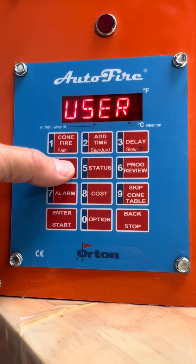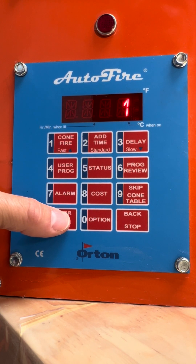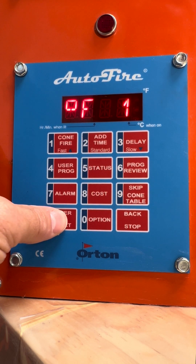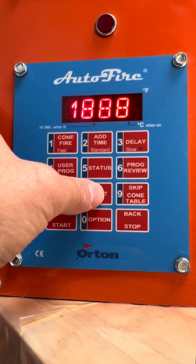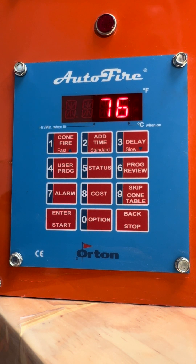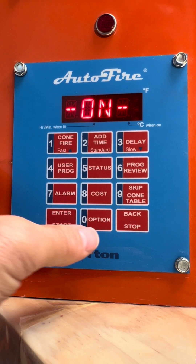If you want to do a user program, press user, go to user one, press enter, and we can easily put our own program in. So 324 degrees an hour, all the way up to 1888, enter. Do a five-minute hold, enter. This is a very simplistic program that does the same thing without all the other stops along the way. Now it'll click on and off and just go 324 an hour all the way up to our temperature. If you have a custom program that wants different stops along the way, you can put in whatever you want on this controller.